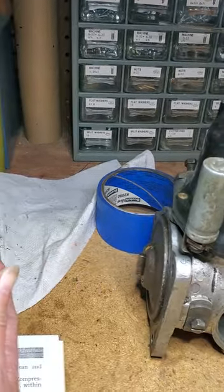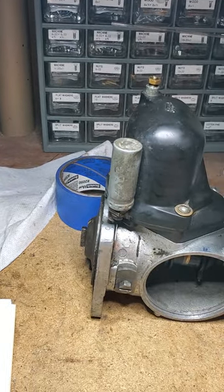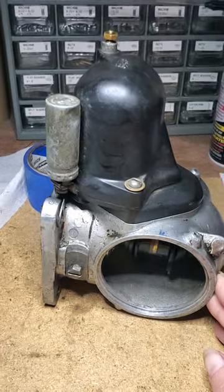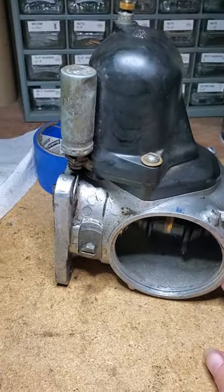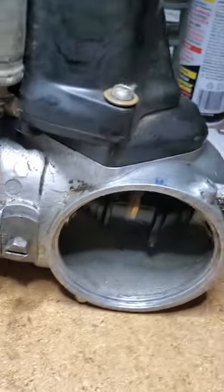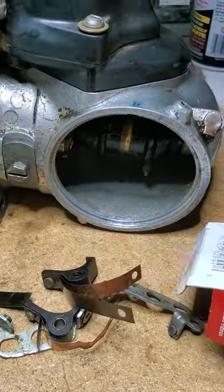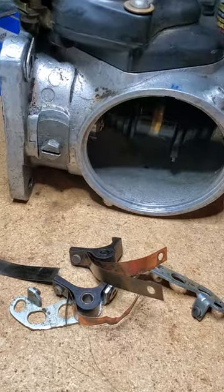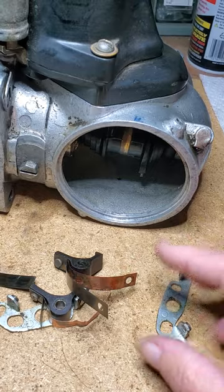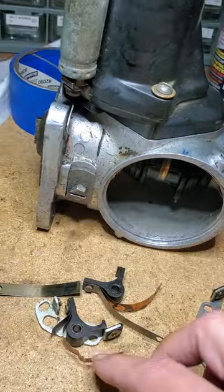Then we were able to pull the guts out from this backside. That was a little hard because it was kind of corroded in there and stuck. Of course, our points were in pretty bad shape — they were actually broken. And as you can see, these are the old points.